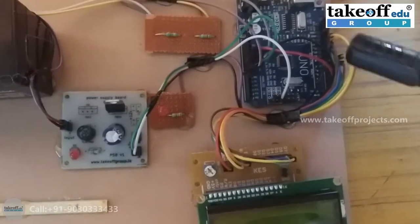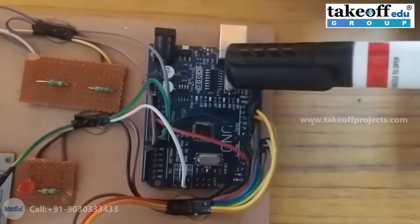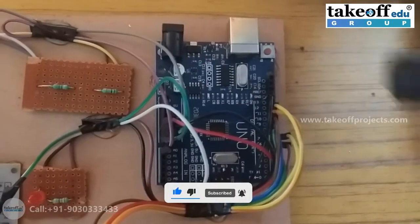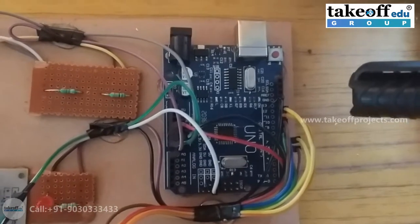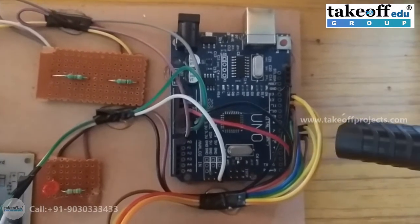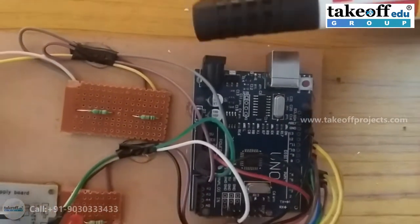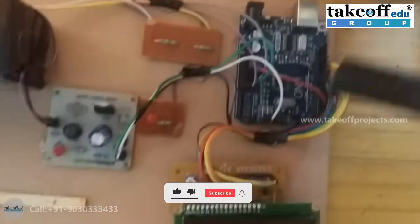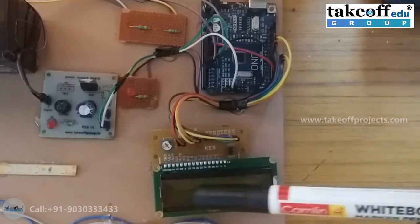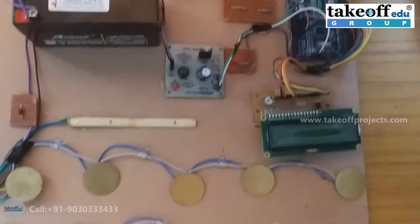This is the microcontroller — it is an Arduino board. It has a total of 20 input/output pins, out of which 14 are digital and 6 are analog. Here is the port for uploading the code, and here is the port for giving supply. The supply is taken from a power supply board connected to the battery. This is the LCD for displaying whatever data is needed.